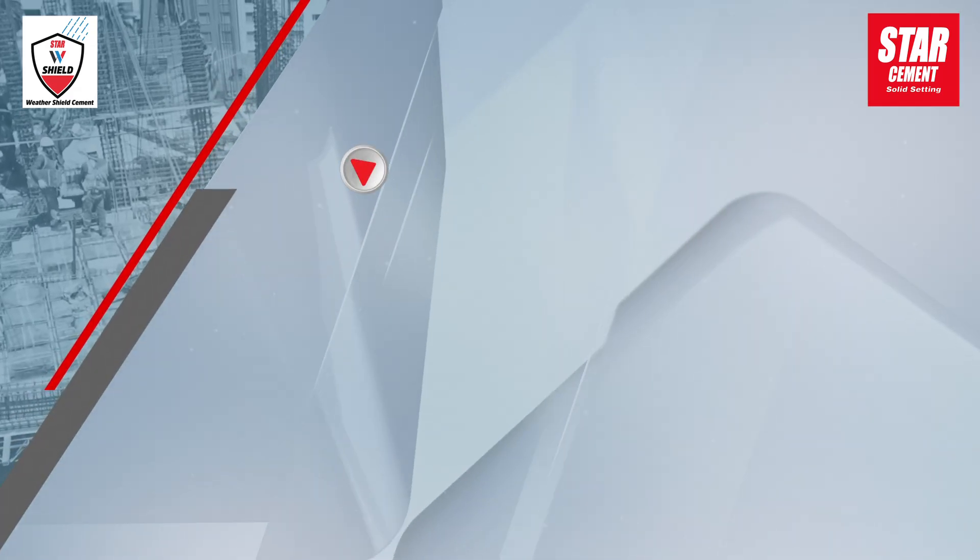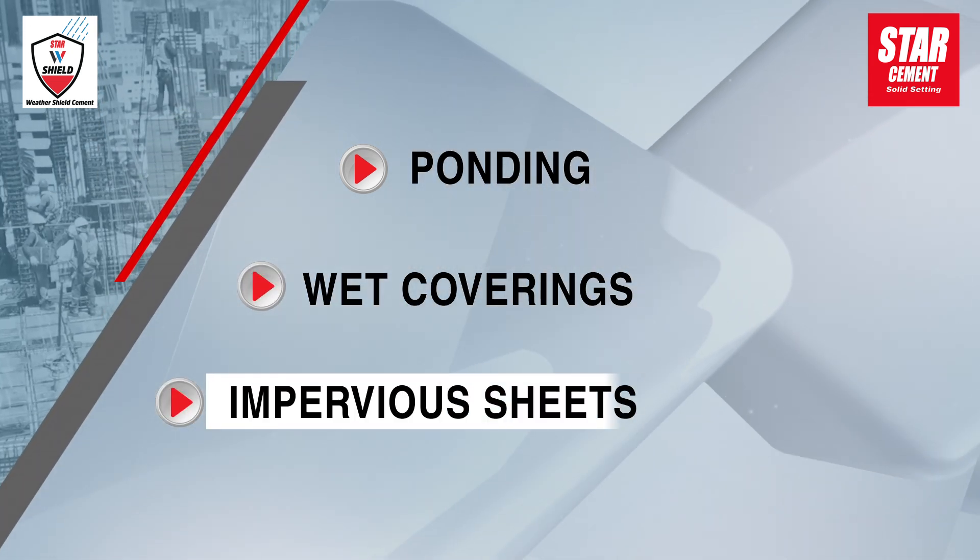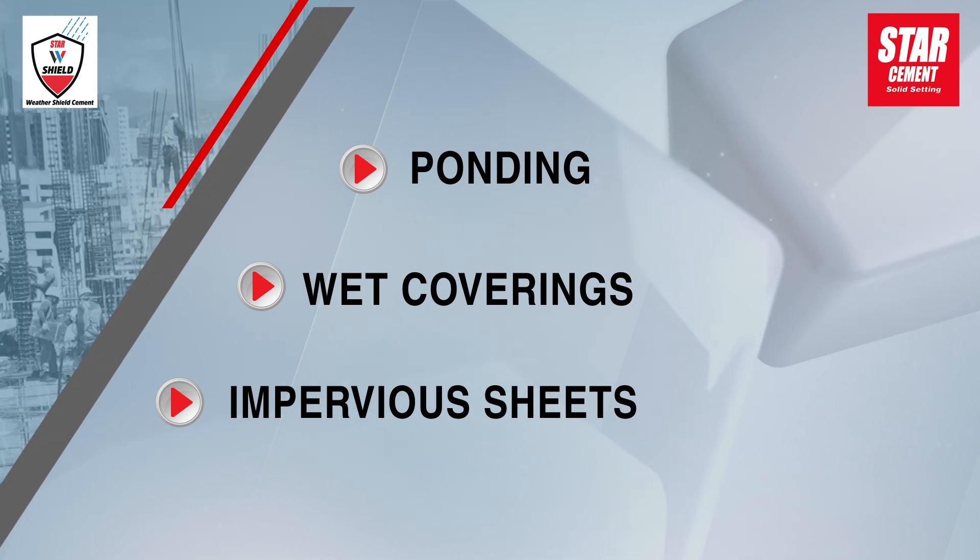Common curing methods include ponding, wet coverings, and impervious sheets, ensuring the concrete stays moist.